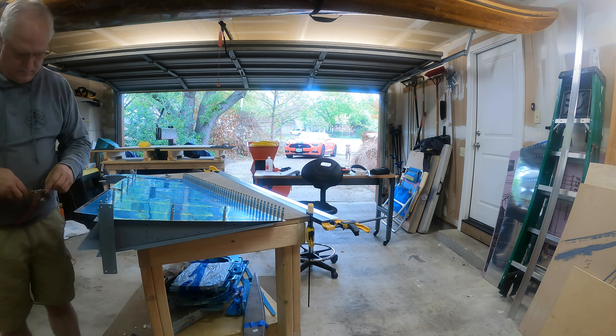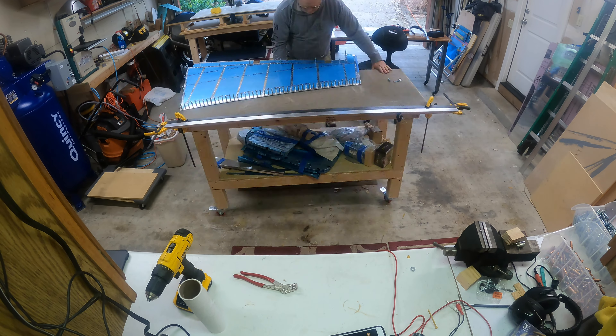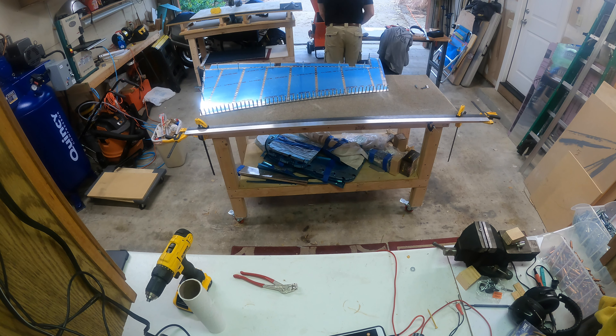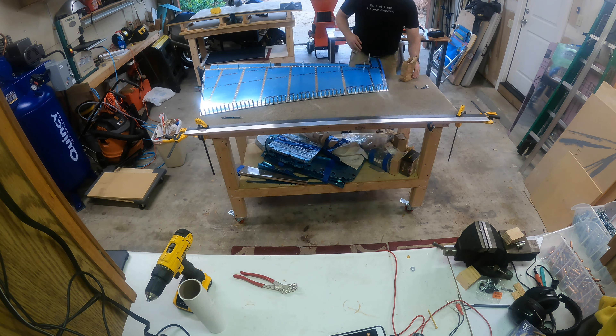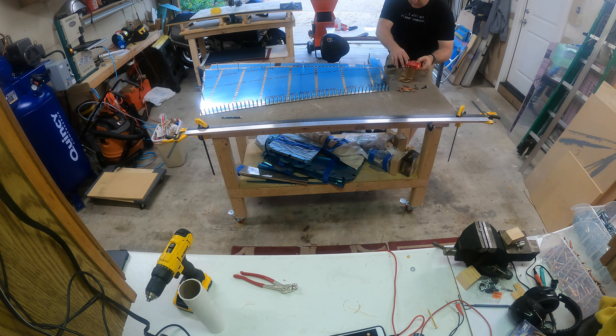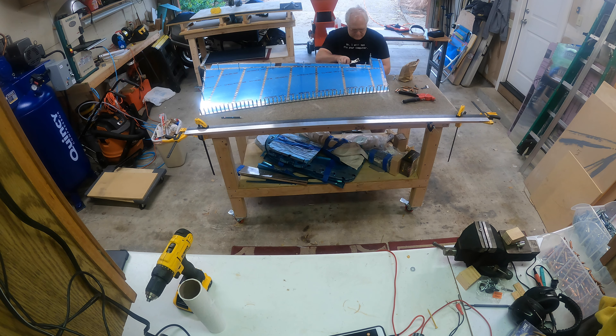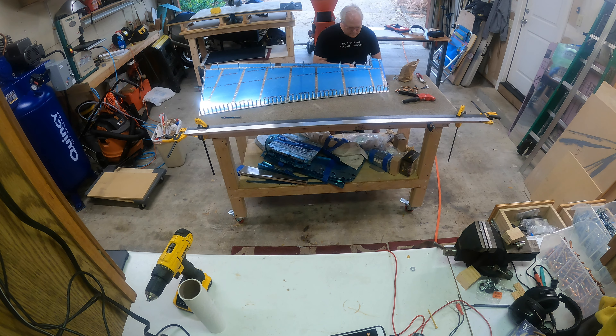The next thing I have to do is rivet the rudder skins through the counterbalance ribs using the rivets called out, so just getting everything to click and go into place, and then I'll start riveting things.